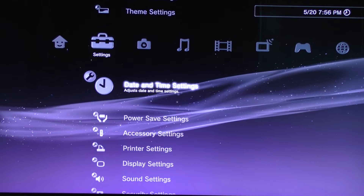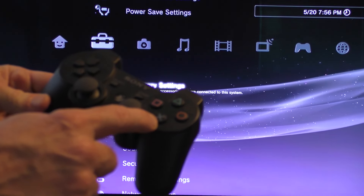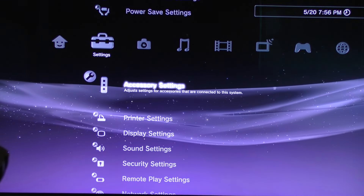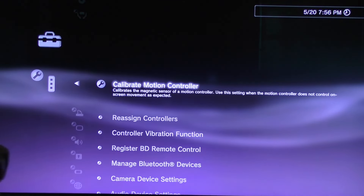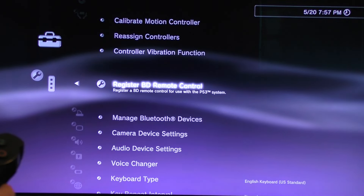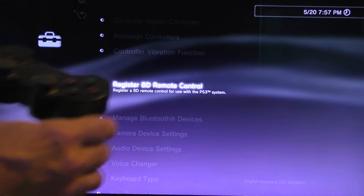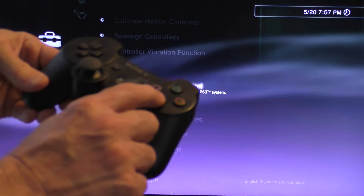Then you want to go ahead and toggle down until you get to Accessory Settings — just like that — and then hit the X button on your controller to select that. Then go ahead and toggle down to Register BD Remote Control, or Blu-ray Disc Remote Control, and hit the X button again.